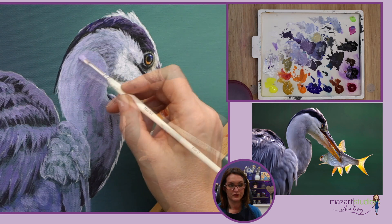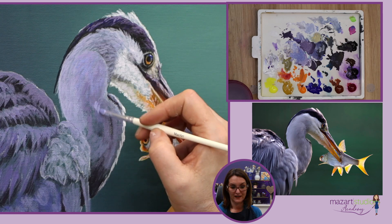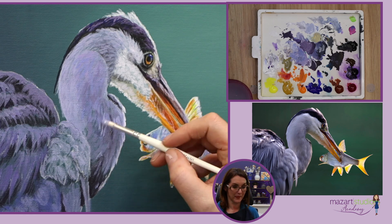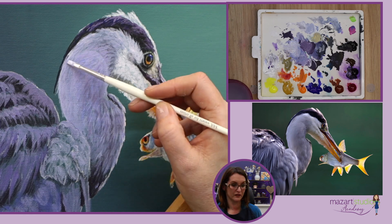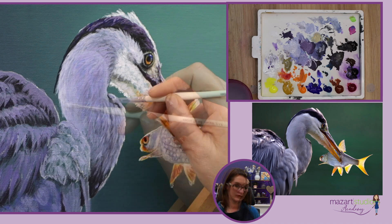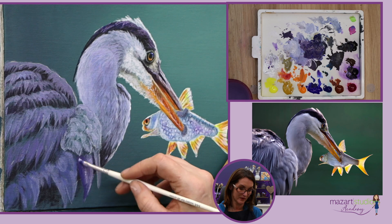Once those blocking in layers are done, this is where I'll get a little bit more specific with my brush marks to really try and give the effect of those feathers. And again, you can see all of those layers underneath, which is super important.